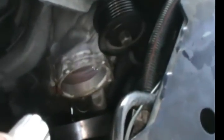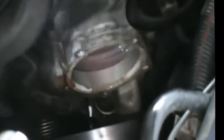That hole right there — that's where the old water pump was sitting. We're gonna have to scrape all the old seal off of here. You're gonna scrape all the old seal off so that when you put the new one it'll adhere properly and you won't have leaks.